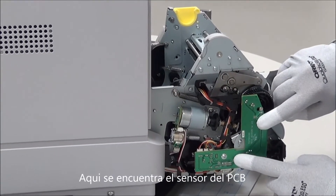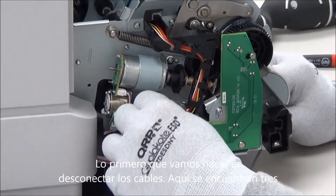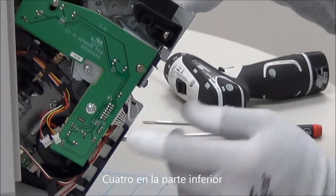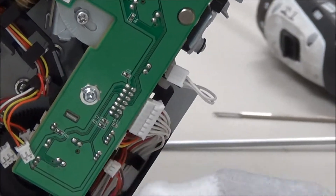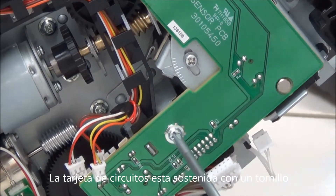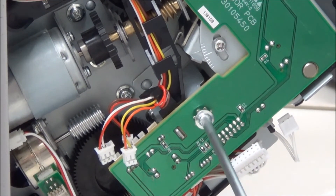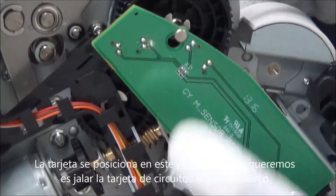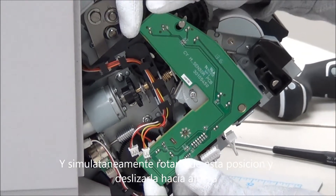Here's our sensor PCB. First, we'll want to disconnect all of the harnesses. There's three here and then four here. Now the board is held on by one screw. The board sits on this post, so you want to pull the board away from the frame and simultaneously rotate it along this post.